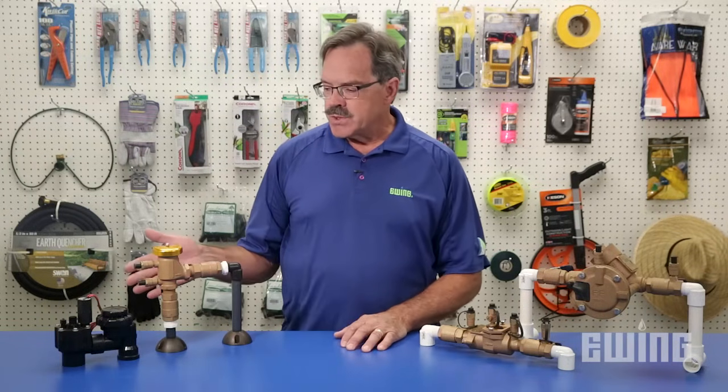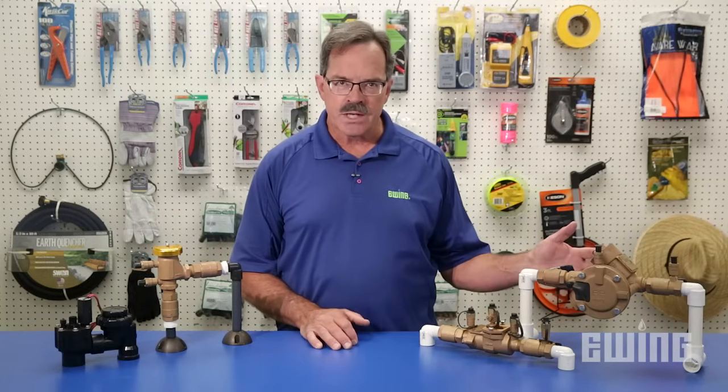The type of device that you'll choose will likely be a function of the amount of protection that you need for your irrigation system and the local codes.